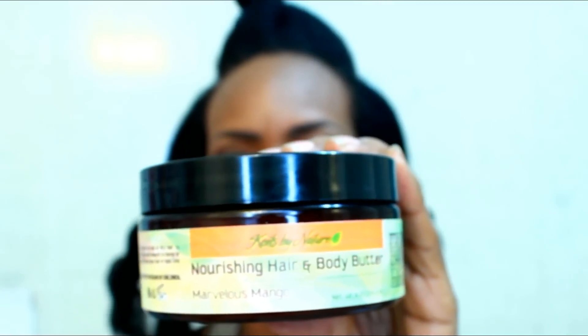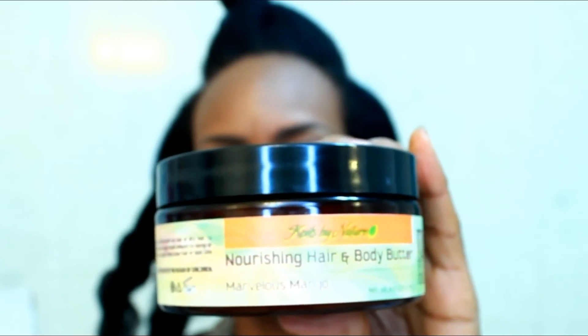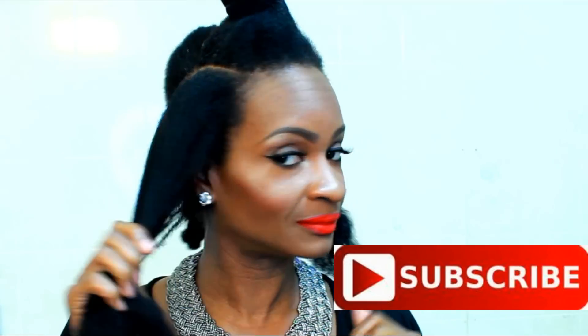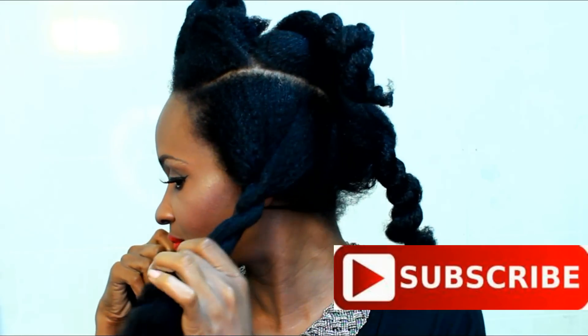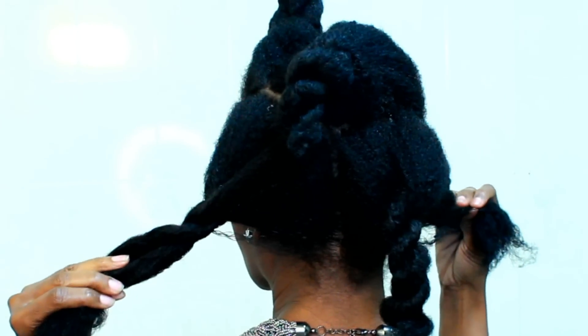First, we're going to start with the Coils by Nature Nourishing Hair and Body Butter in Marvelous Mango. This stuff has a lot of amazing ingredients, but first we're going to start with our hair sectioned in three sections down the middle and two sections on the side.